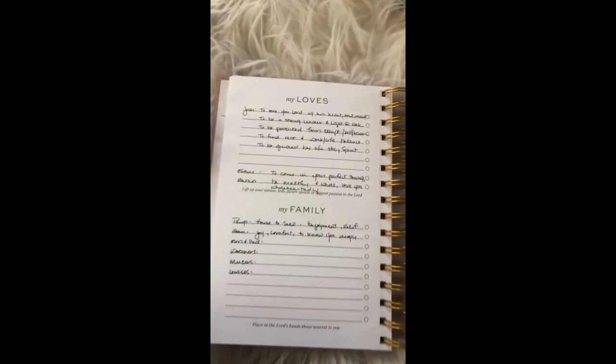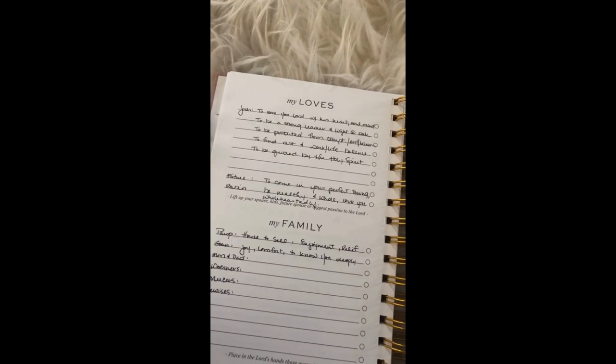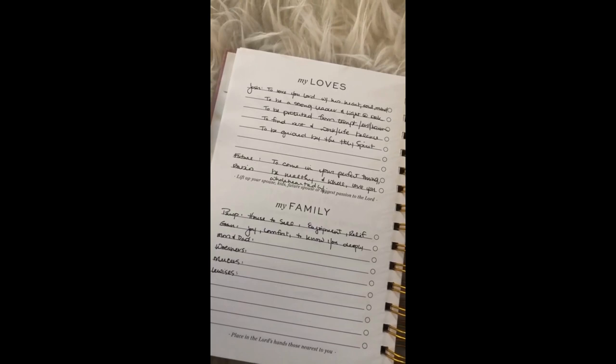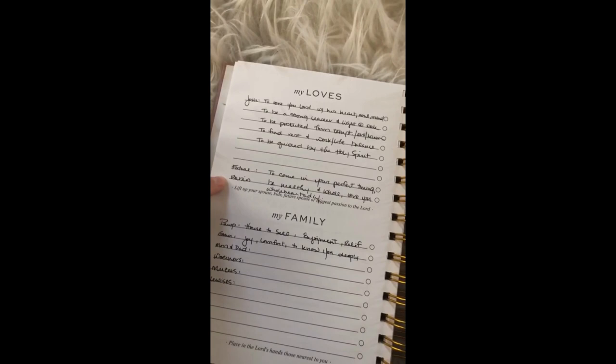Next is where I pray for my honey. A lot of these I just pray regularly for him — that he would love the Lord with his whole heart, mind, and soul, that he would be a strong leader and a light to the people he works with. I always pray that he would be protected from temptation, evil, and harm. Lately I've been praying for him to find a good work-life balance, to be able to rest a little more, and to always be guided by the Holy Spirit.